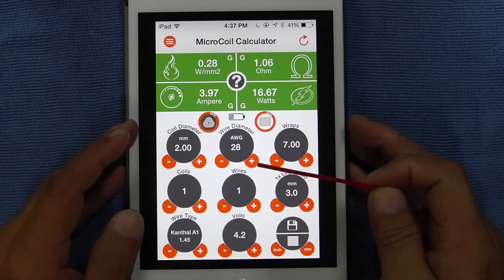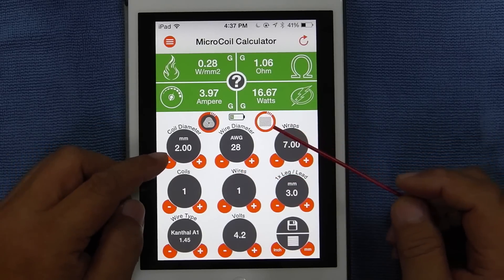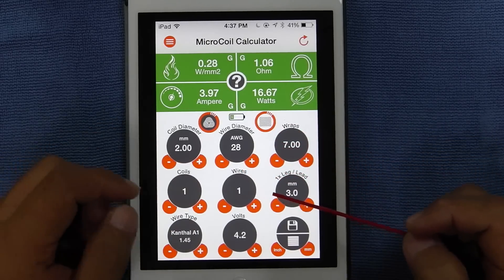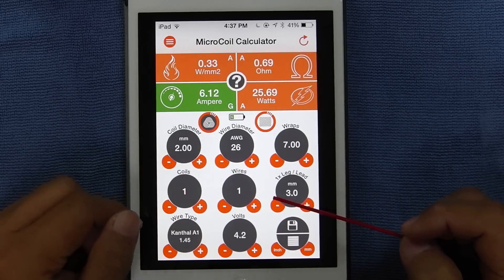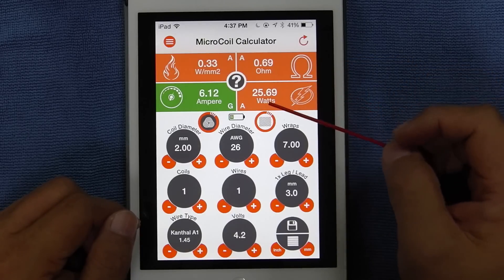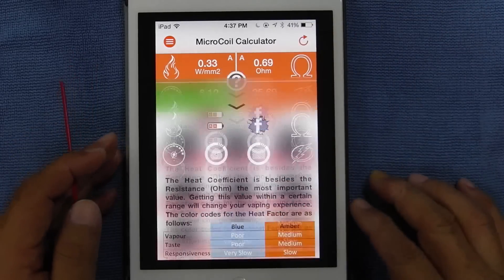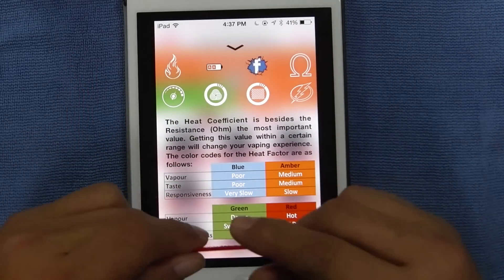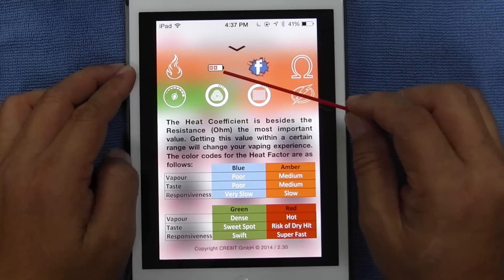Let's say, for example, we're going to build a coil right now. We're going to use a 2 mm drill bit, 28 gauge. What if you were to use 26 gauge wire — you see what happens: 26 gauge wire gives you orange, orange, green. If you tap on the question mark, it will bring you to this screen. This is your heat coefficient icon, this is your battery icon.